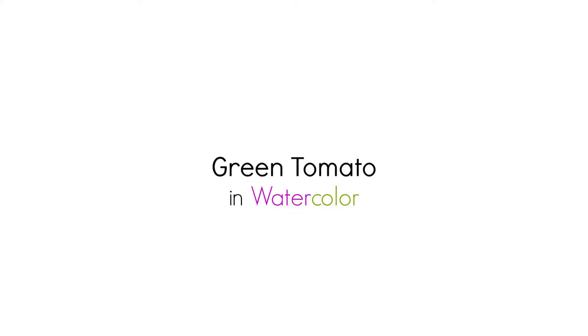Hi there, Siti here from Siti Narati Studio. Welcome to day 92 of the daily creative painting series, watercolor fun.